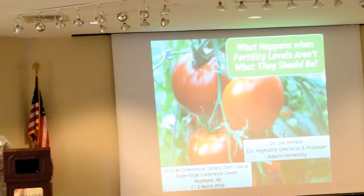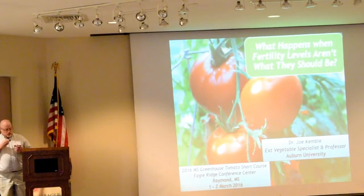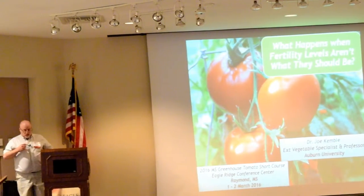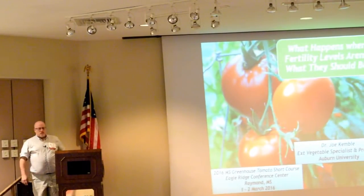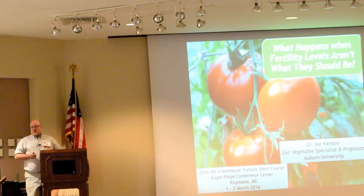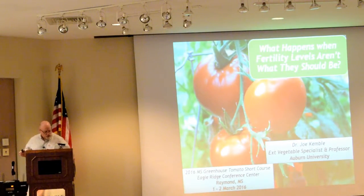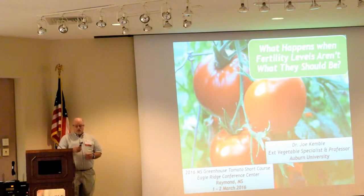This is a continuation of what I talked about yesterday regarding nutrition — things you've got to do, things you've got to set up, things not to do, and all the different unfortunate things that happen when you do everything right but something goes wrong. In the case of greenhouse tomatoes or any hydroponic situation, we are dealing with a situation where we're providing 100% of the nutrition, so if something goes wrong, it can happen on a pretty big scale.